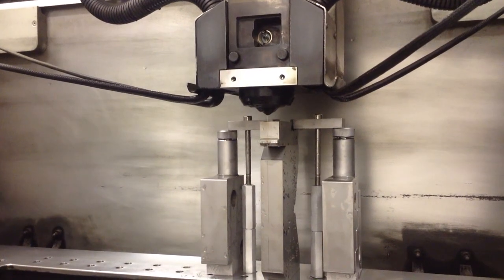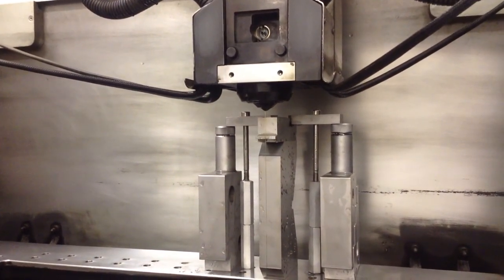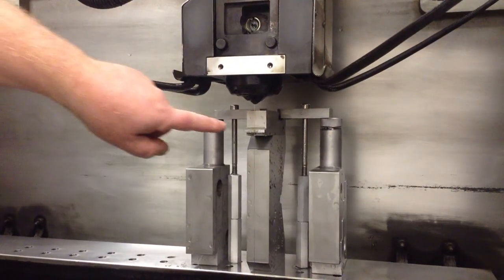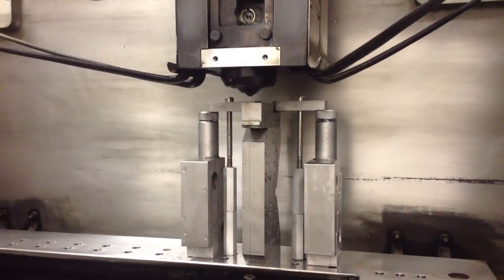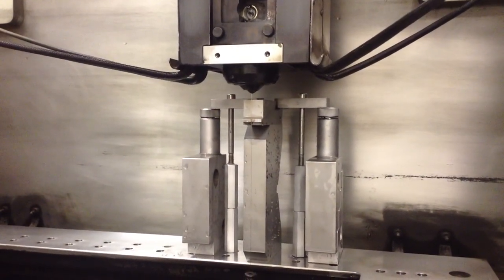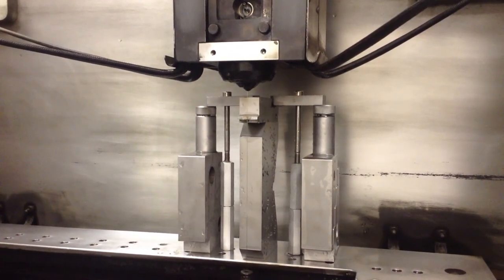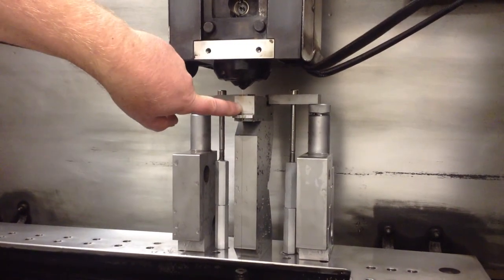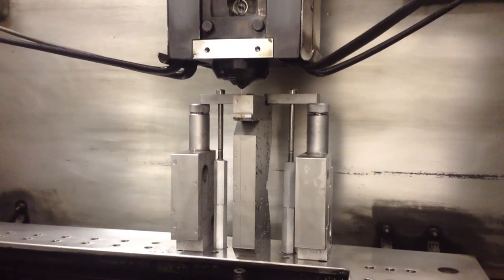Here we are at the machine. I like to stress that this setup is just strictly for demonstration purposes and not how we would normally set up a part. What we're going to do is we're going to burn into this thinner piece. We're going to get to see that blue spark that we always talk about, and we're going to see the particles actually be eroded away and flushed away from the cut, and then later we're going to watch it go into this full thickness and we're going to get to see a lot more sparking going on.